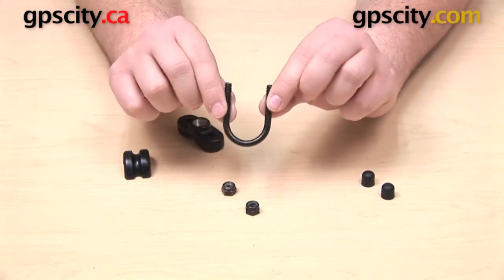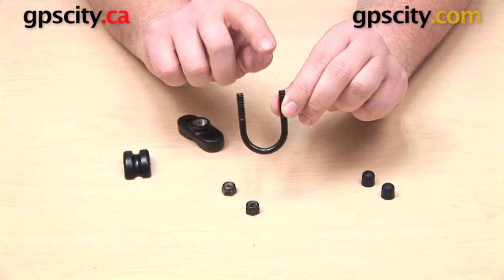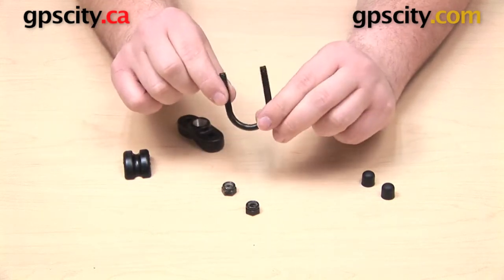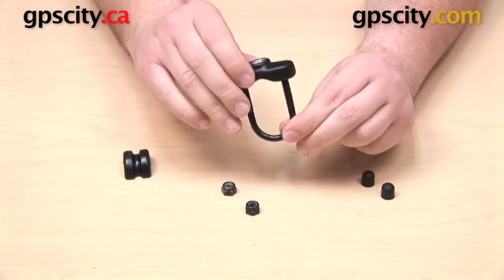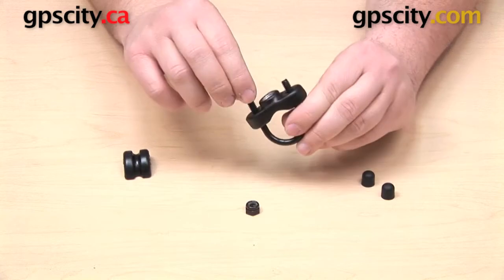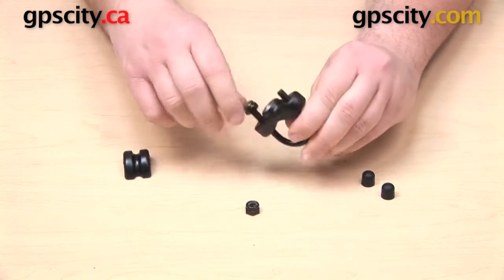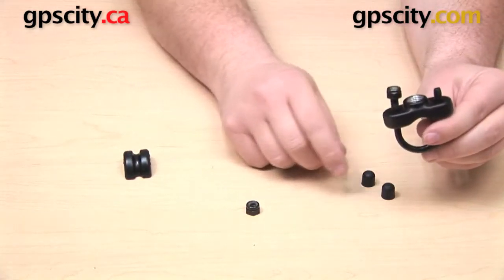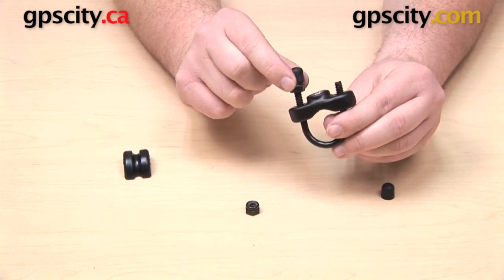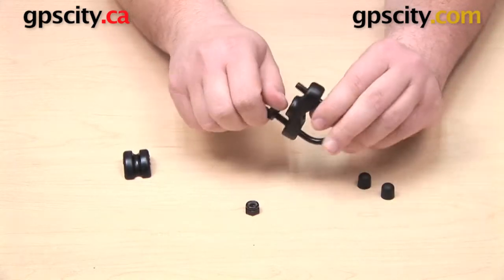This is a zinc-coated U-bolt base that you can put onto a bar or railing or handlebar up to one inch in diameter. Here is the top of the U-bolt base that will fit down over the bottom. We will take each one of these two nuts, thread them onto the U-bolt, and once that's threaded down all the way, this rubber cap is going to go onto the end and cover up the exposed portion of the bolt.